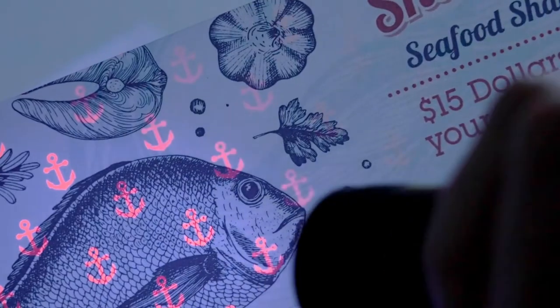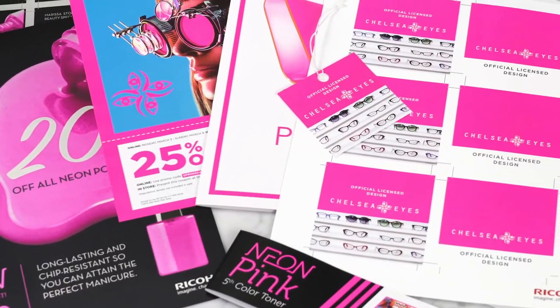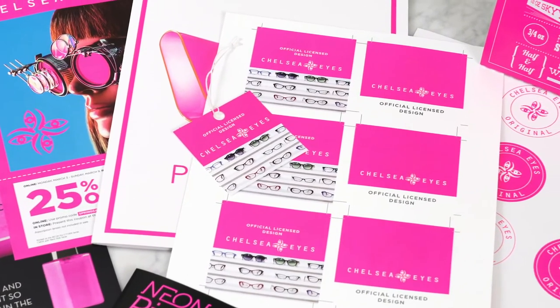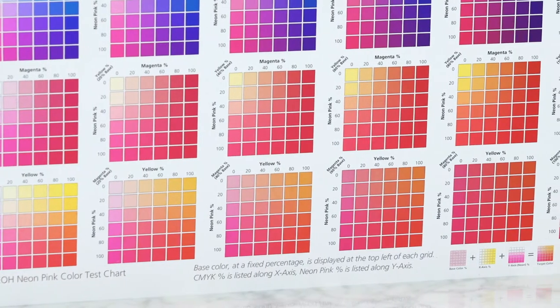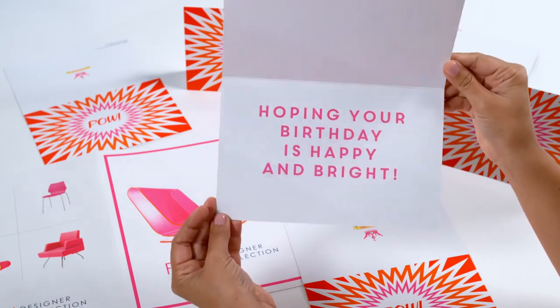For most print providers, this opens up a brand new revenue stream. Let's talk about neon pink. Think about pink and the opportunities with seasonal and cause marketing. Plus, you can blend neon pink and CMYK to produce vibrant oranges and match even more spot colors.